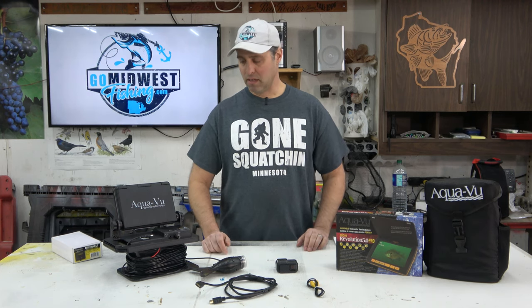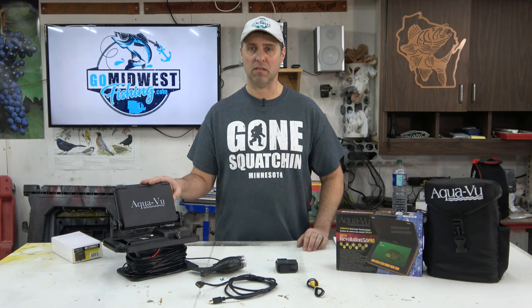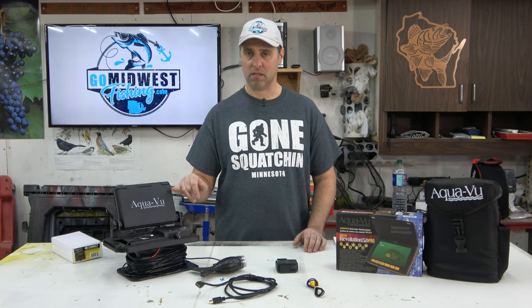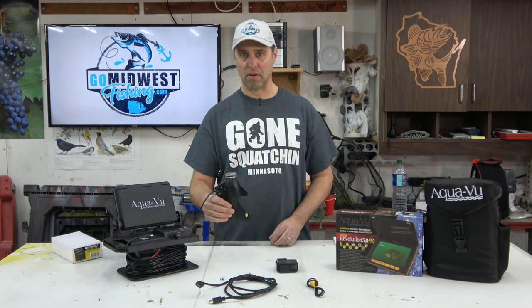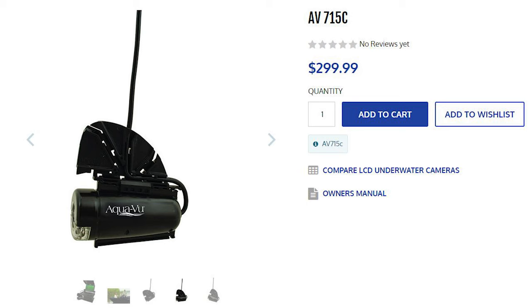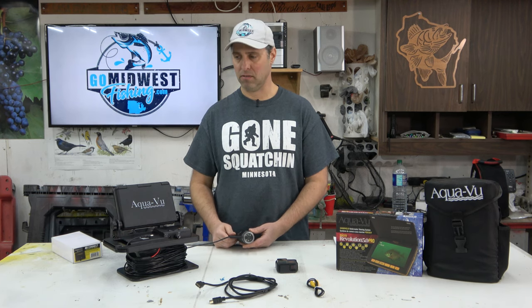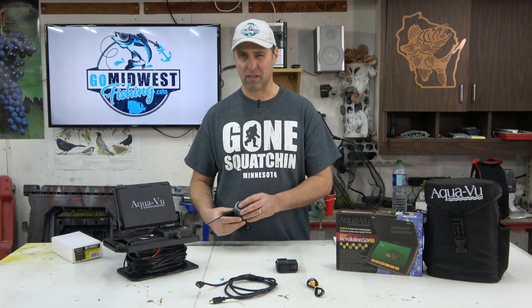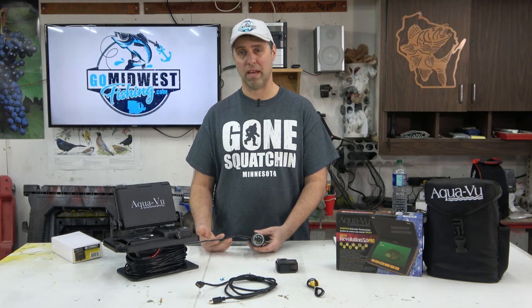Next in their lineup is the 715 series. I have the 715C — the 'C' just means color — and it's one of their cheapest models at only $300. The main difference from the HD models is the lower resolution on the camera and screen. I bought this, used it one year, and when I tried taking it out the screen was a little foggy. I tried drying it out but couldn't figure out what was wrong.